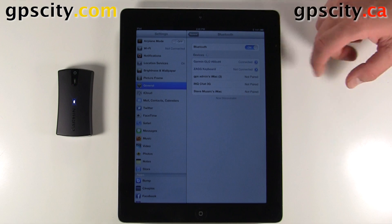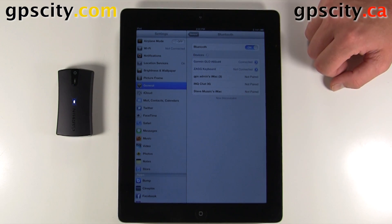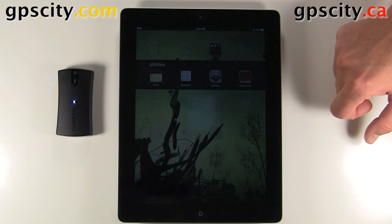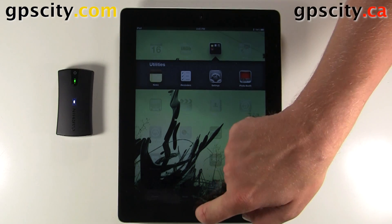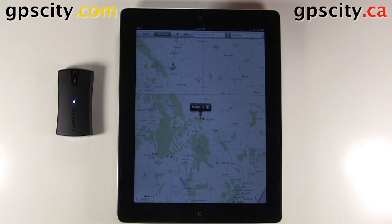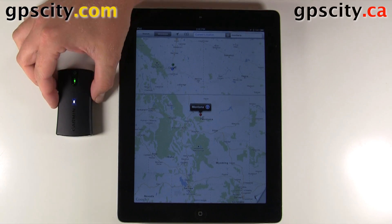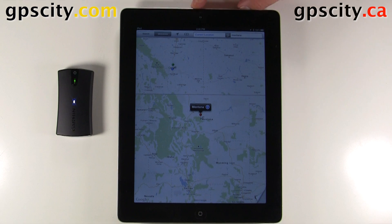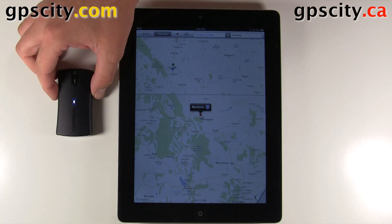Now that we're connected to the Glow, the Glow is going to overwrite the internal GPS in the iPad. So let's go to a GPS application — let's go into Maps. When you get into Maps, the program is going to use the Glow instead of the internal GPS. This specific iPad doesn't have internal GPS, so you need to use the Glow anyhow.